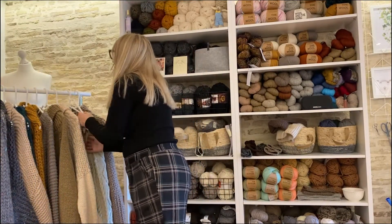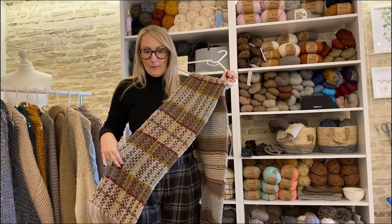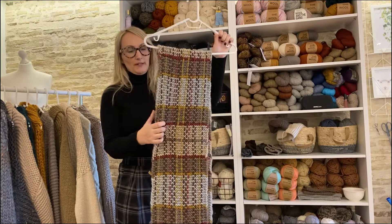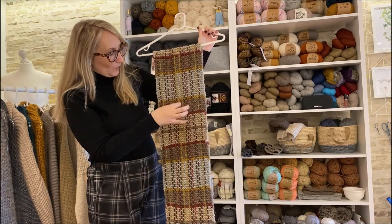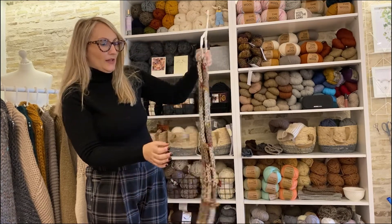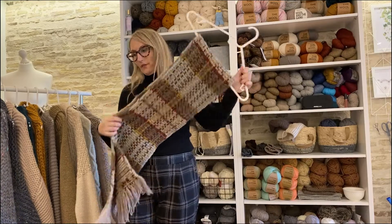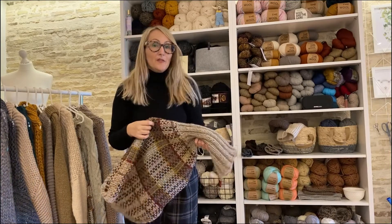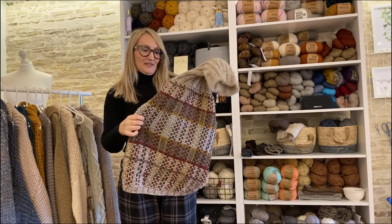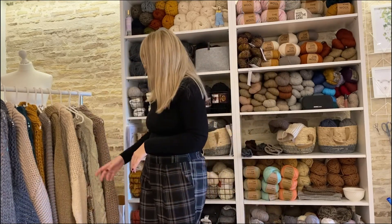Also in the collection is a tartan scarf that is unisex, inspired by the Fraser tartan that we see in the Outlander series. I tried to colour match it as best I could with the Cascade 220 yarns — it's just a simple garter stitch stripe with colours woven through the fabric. You may recognise it from the Fraser tartan wrap that's already on the website; this is just the simple scarf version. I also have a dog sweater that matches, so everyone in the family can wear Fraser tartan — the wrap, the scarf, and the dog sweater.